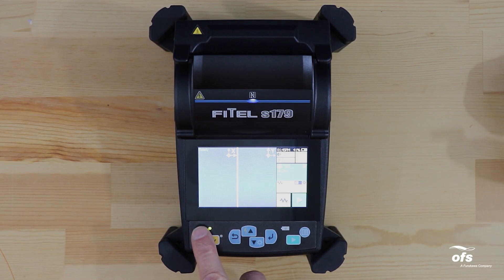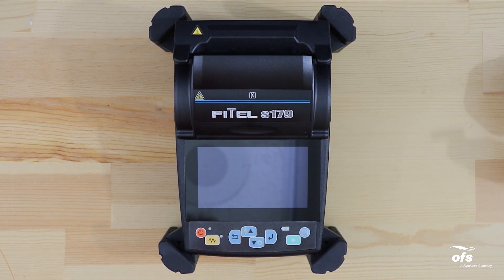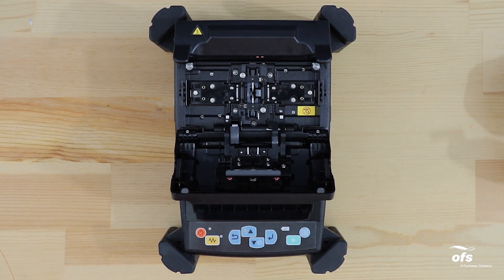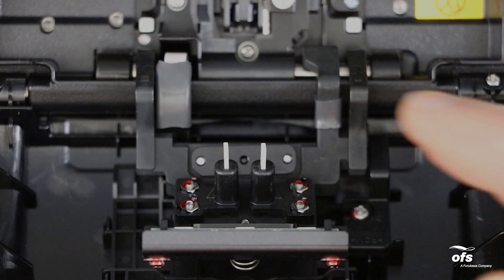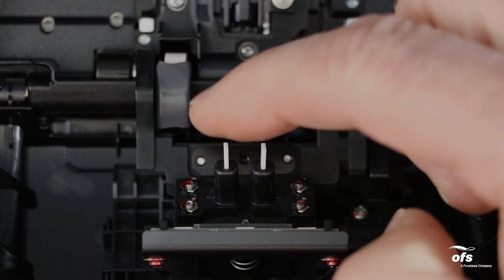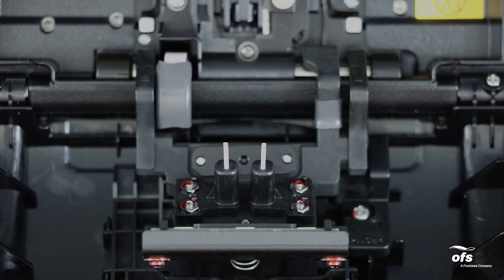Turn unit off by pressing and holding the power key for one second. Raise the windshield. Check the fiber clamps for smooth operation — they should be smooth, not notchy, and should not stick. The ends of the fiber clamps need to be clean with no scratches or debris.